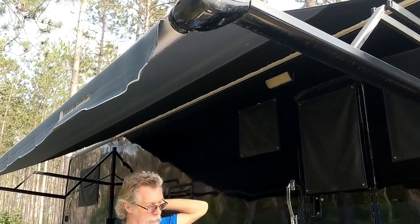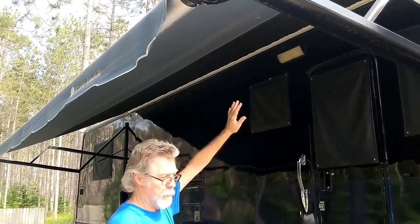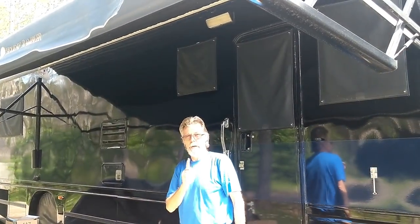The black part used to be a tan color. We wanted the colors to match, so that one's only a few years old. Anyway, this is nice — it gives you some shade, but I'm gonna show you how you can make this really awesome.